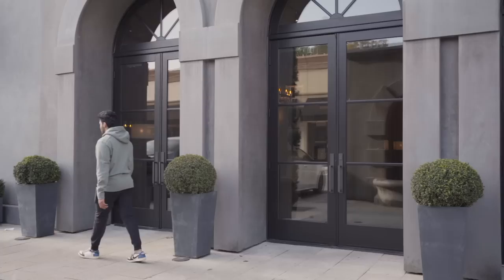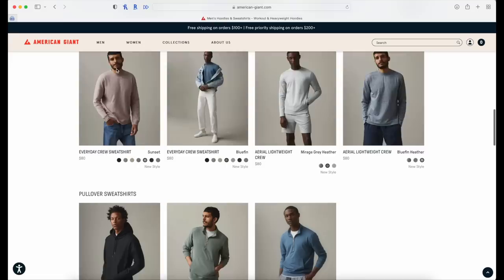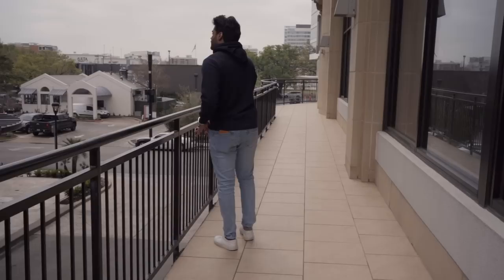I've read nothing but good things about their customer service and their willingness to replace pieces if anything goes wrong. American Giant has a 20% off promo with email signup that can bring the price down. At under $100, it makes it super competitive, and others regularly call it the best hoodie ever made.